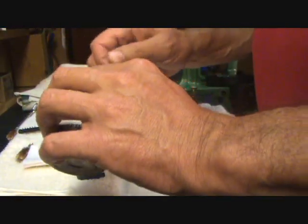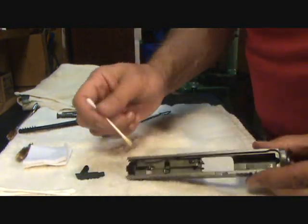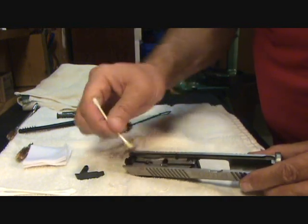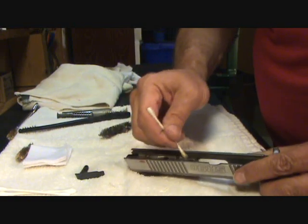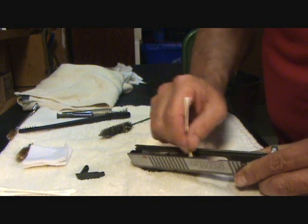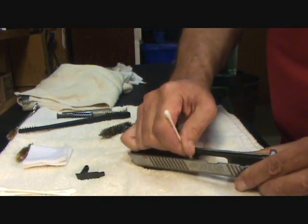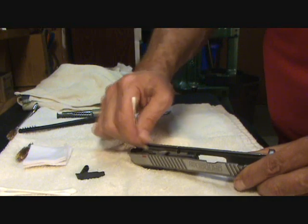Then I'm going to take a Q-tip with my Shooter's Choice and go up inside the frame to try to get some of that stuff out. You'll see the Q-tip is black, which means it's removing some of that lead fouling and unburnt powder that you'll find in your gun after shooting. I'll make sure I get inside the rails really good with the Q-tip. I'm not using a whole lot — just a little dab, just enough to get it clean. You don't want to saturate any parts of your firearm with solvent because it's corrosive and you want to make sure you remove it before you reassemble.